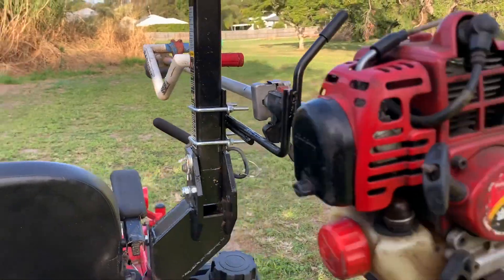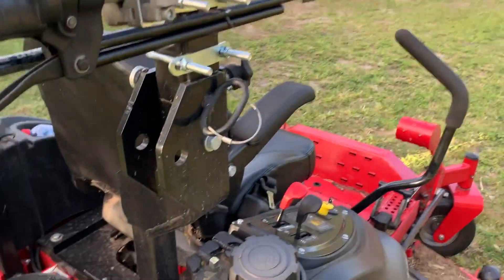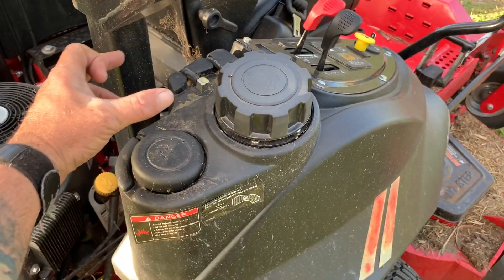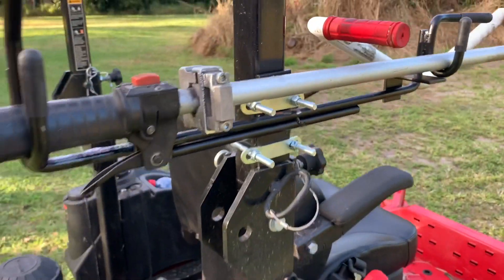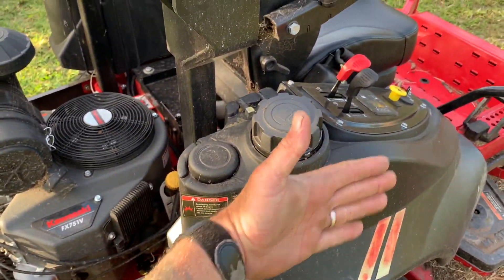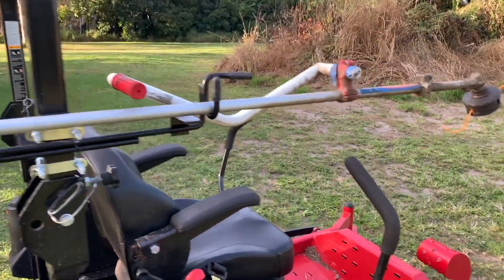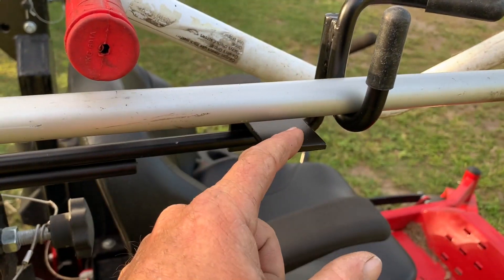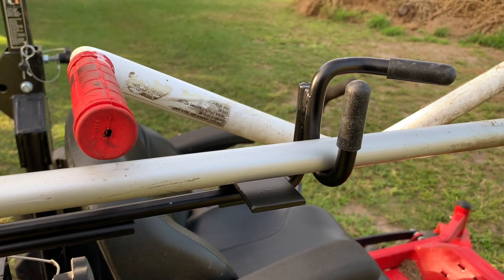There is an option for you to drill if you wanted to mount this down here and have it come out further. There is an extension piece which comes standard with the pack, and it allows you to run your machine out about this far. Also, there is a quick fist strap that secures this down.